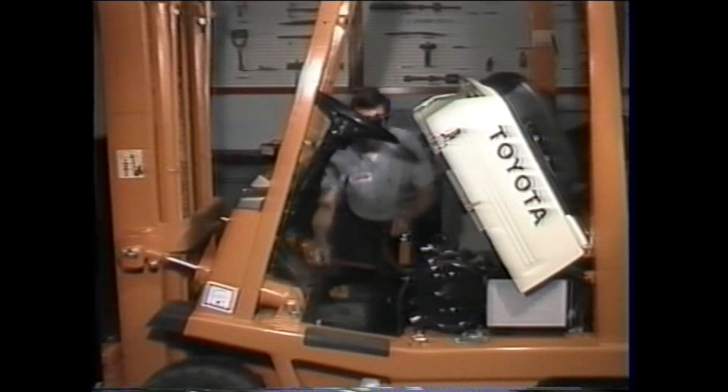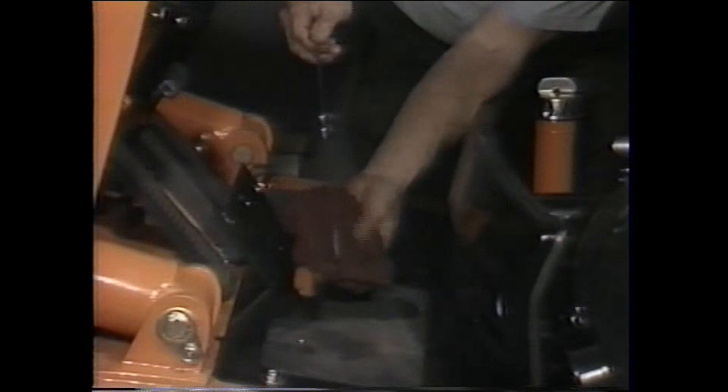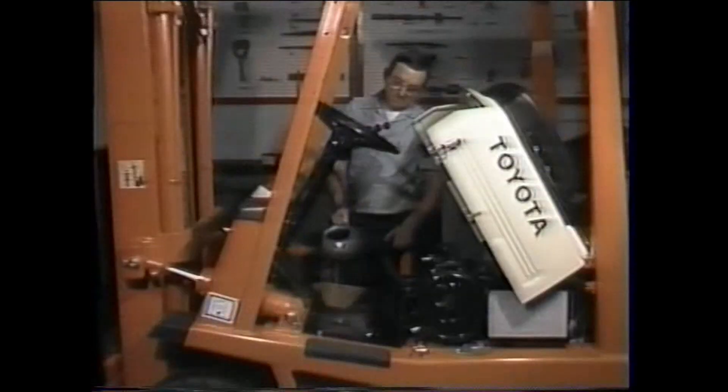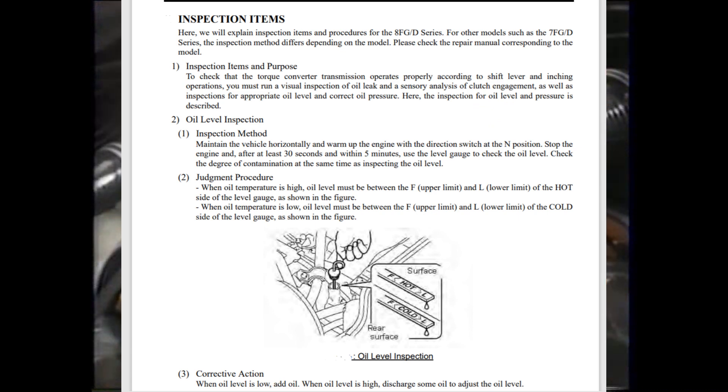Make a check of the transmission oil level with the engine off. If you find the fluid level is too low, add more oil. All Toyota power shift transmissions use Type F automatic transmission fluid. Now install the tachometer, connecting it to the truck's engine.